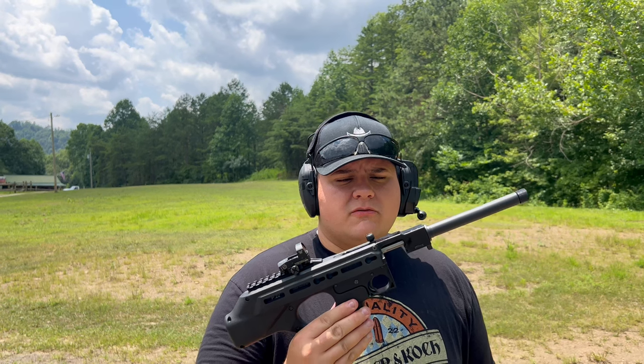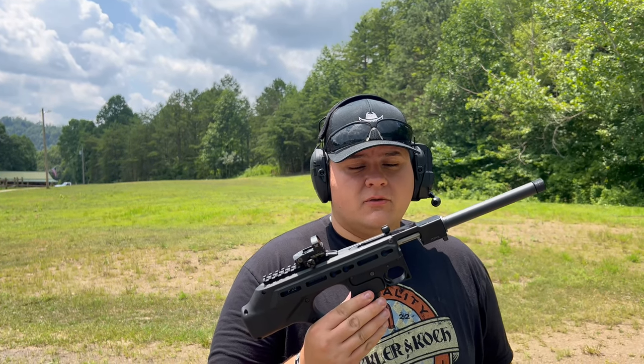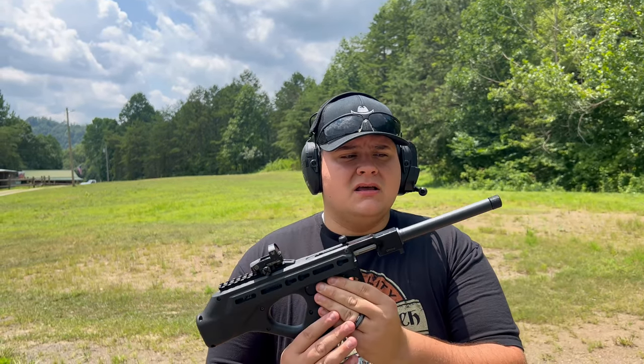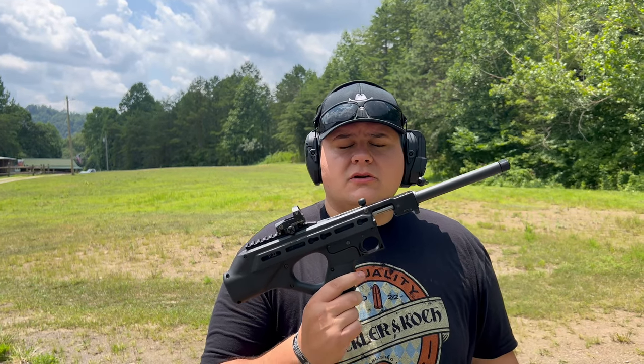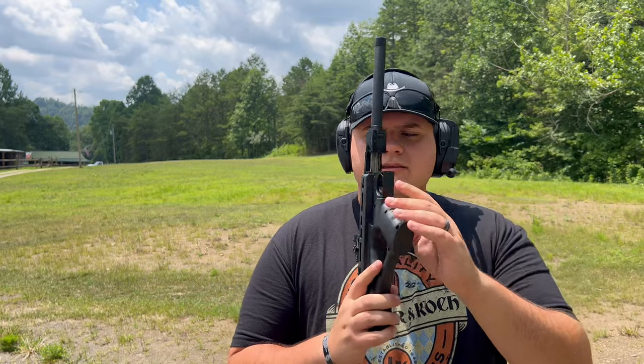All right guys, we're back once again. Today we'll be reviewing the Standard Manufacturing Jackhammer in 22 Long Rifle. This is a 22 Long Rifle pistol — as you can see, there's no stock on it. The barrel is approximately six inches and this is an auto-loaded direct blowback 22 Long Rifle pistol.